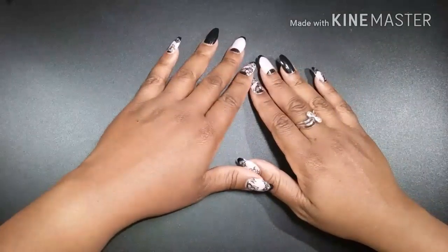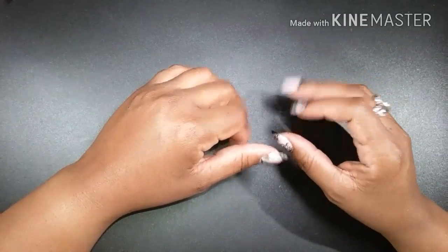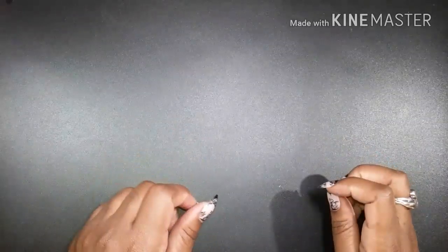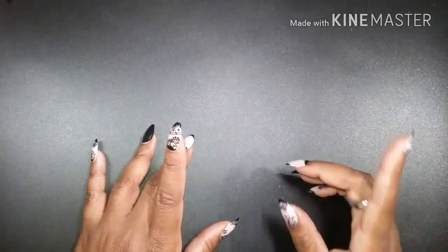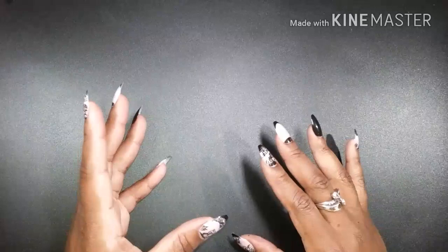Hey guys, welcome back to my channel, and if you are new here, welcome — thanks so much for stopping by. Today I have a video that I'm pretty excited to share with you. I have a new pencil sharpener, so this will be a review video of that pencil sharpener, plus I'll be sharing all of my pencil sharpeners, what I think, the pros and cons, and what I've learned through my research.